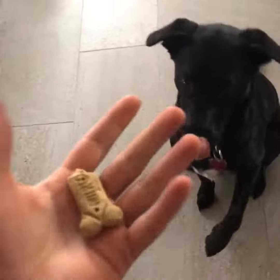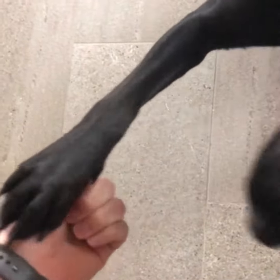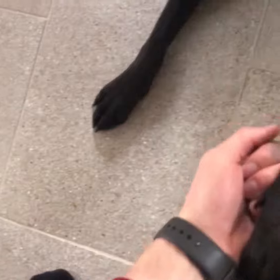To teach them to shake, you want to take the treat and hold it in your hand as you do that. They're going to try to put their paw on you when you do it. You're going to keep doing it and say 'shake' — shake. Good girl.